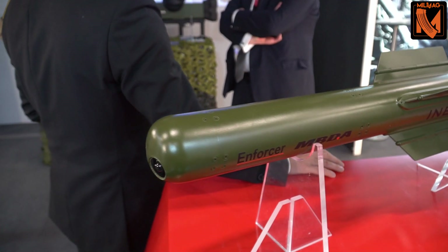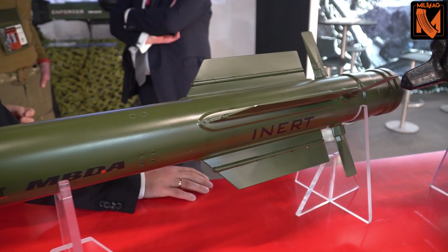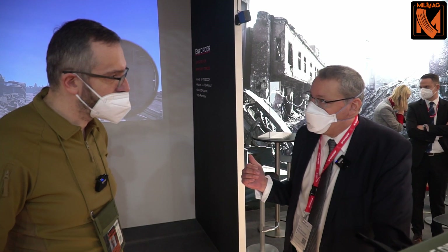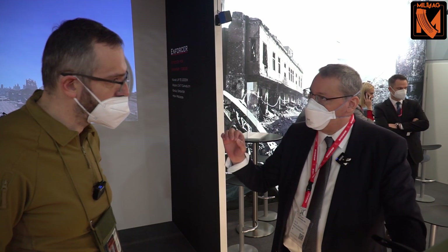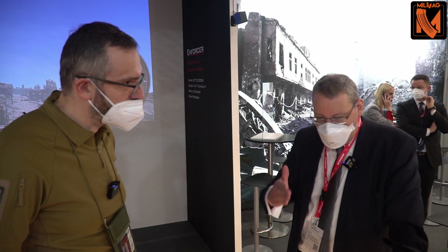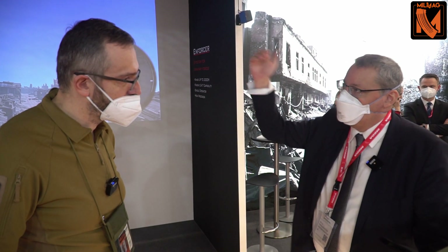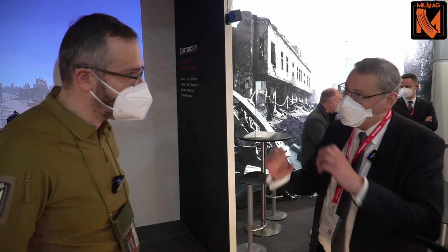The third mode is an airburst mode, which is very special for a guided missile in this class because it is used to engage targets behind cover. For example, when you detect a sniper hidden behind a wall, you can set the tracker at a defined position — such as a corner of that building — and select an offset from that position in all three dimensions. You can tell the missile to explode, say, two meters right, five meters above, and six meters behind the selected position, and the missile will fly to and detonate at that point.